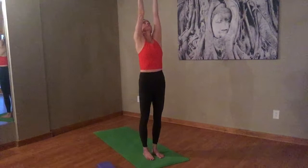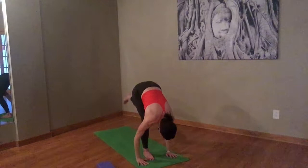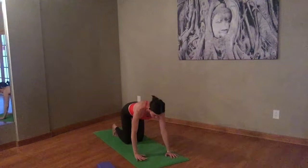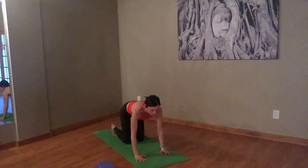Let's do it again. Inhale, arms up. Exhale, fold. Inhale, halfway lift. Exhale, step back to plank pose. Then lower your knees, keeping your toes curled under. Let's work through a few cat-cow curls here. Inhaling into cow — gentle drop to the belly, lift the tail, lift the chin. Exhale, round up like a cat.